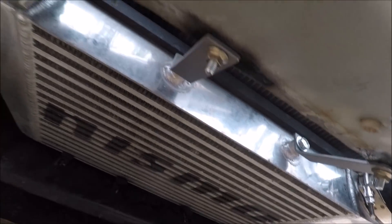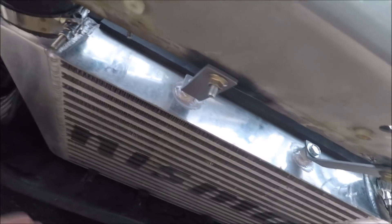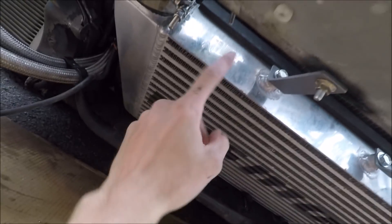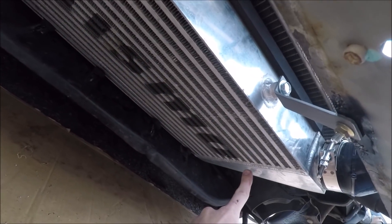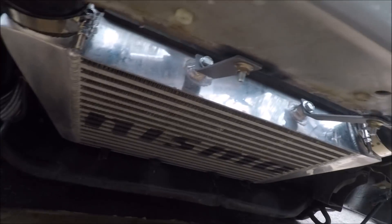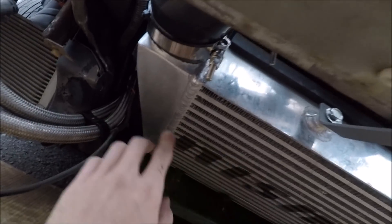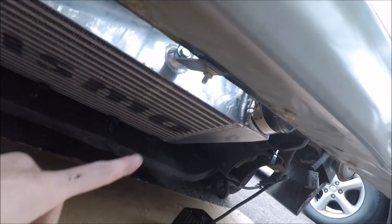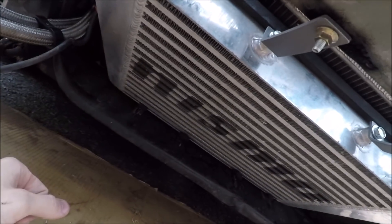Now let's take a look at the intercooler. I got this off eBay but the link no longer works so I can't link it. It's basically a v-mount style, with the inlet and outlet both facing up — 2.5 inch for both. Size-wise it's 3 inches thick, the core is 11 inches tall, 17 or 18 inches in core length, and the overall length of the intercooler is 24 inches. There was a larger size available — 27 or 28 inches — but it wouldn't fit between the frame rails, so I went with the smaller size. It's a very good unit with good weight to it and I haven't had any issues.